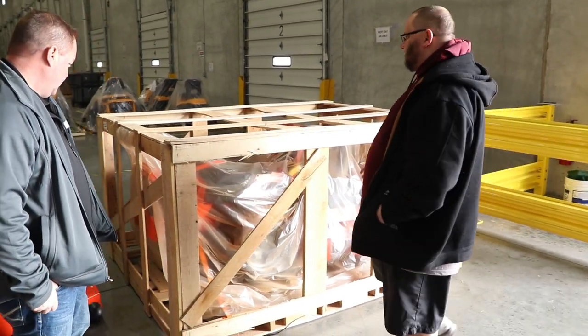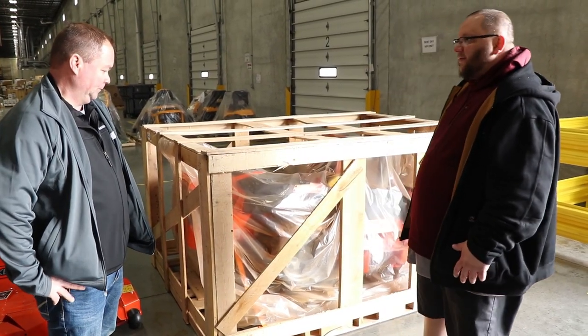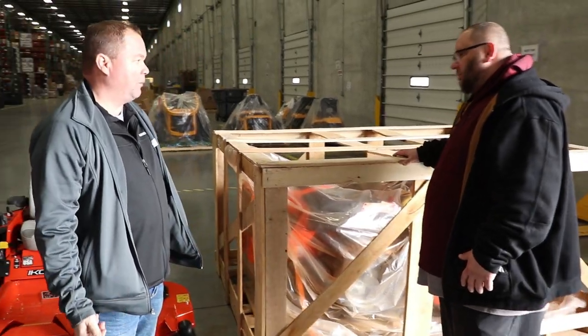This one looks pretty good, so you'd sign off on this. Obviously getting this off the crate is going to be the hard part — we're going to break this down. That seems to be the hardest part for everyone: breaking it down and transporting it off of the unit.